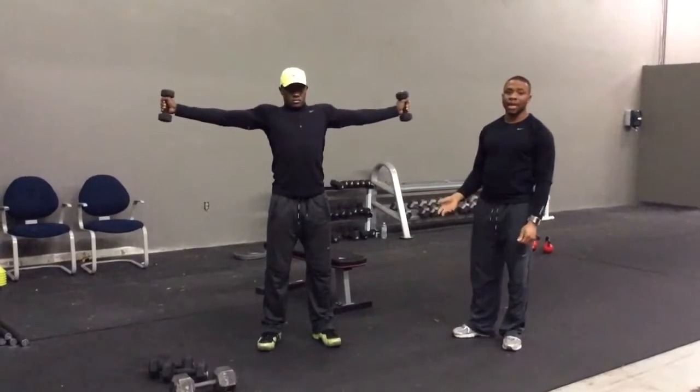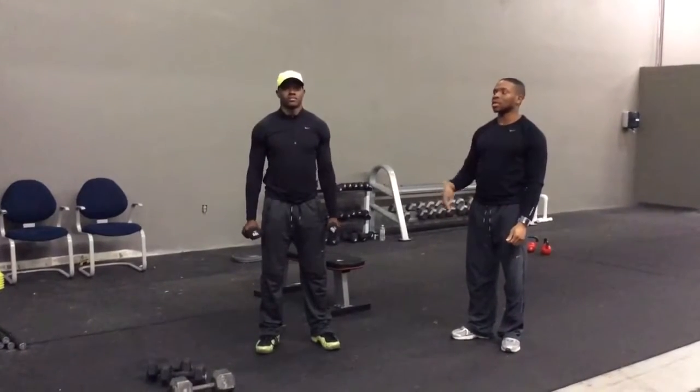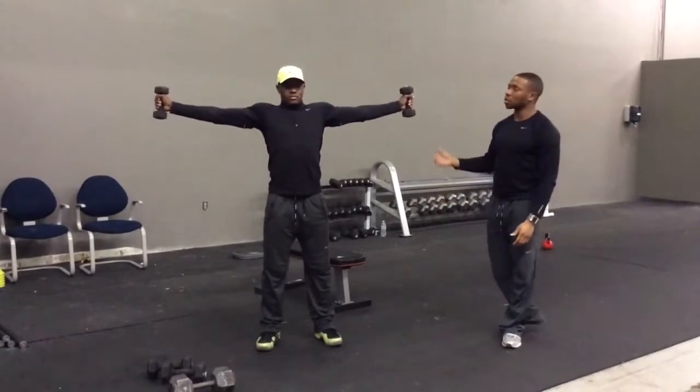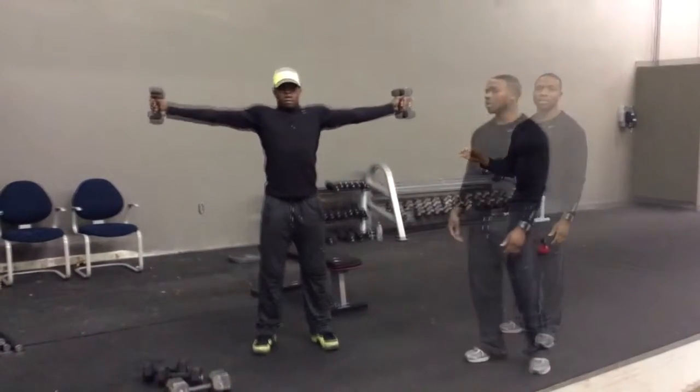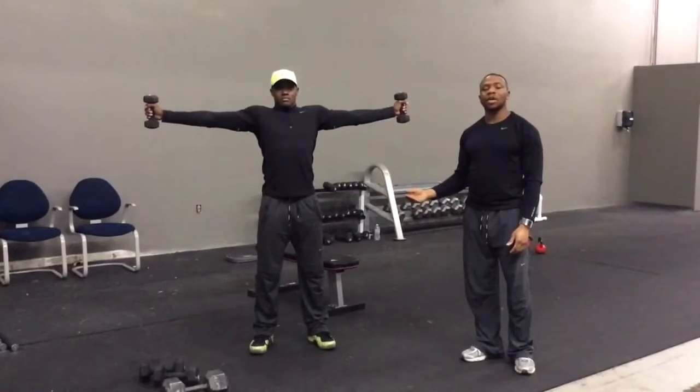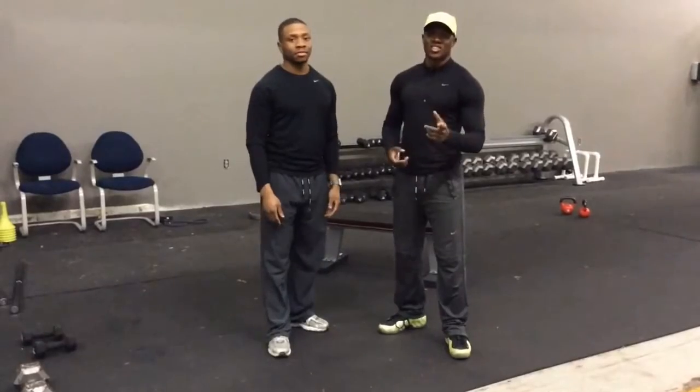At the conclusion of that, you do dumbbell holds. You open your arms up and you just hold your arms straight out for 20 seconds. And that concludes today's arm circuit. Thanks for working out with Perfect Cooling Fitness. You can check us out on Instagram at Perfect Cooling Fitness, Dwill underscore there. See you soon.